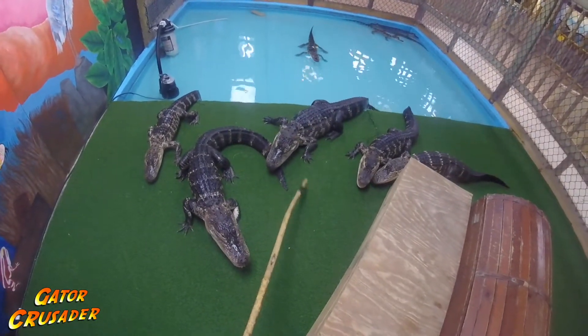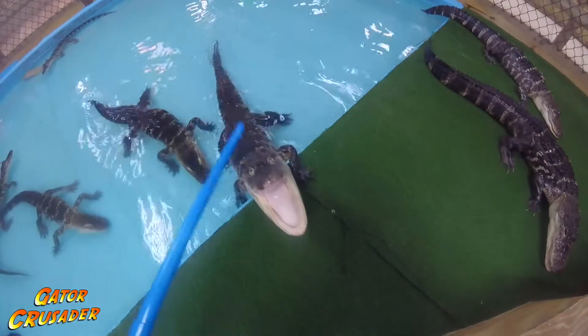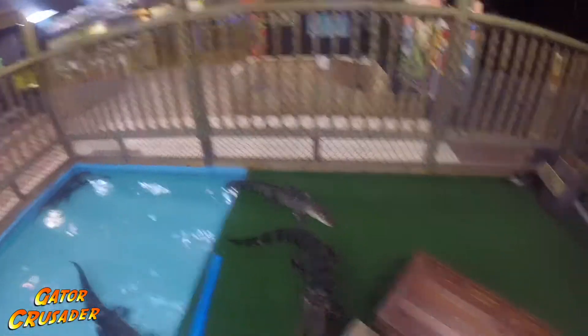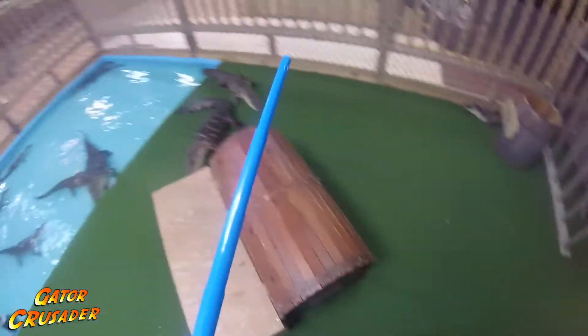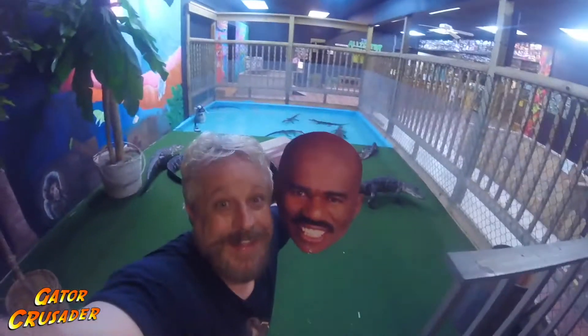Most trainers use just a regular stick as the target. I've used all kinds of creative things — from plungers, to shovels, to even a lightsaber. But for Steve, I think we should use something a little more unique.